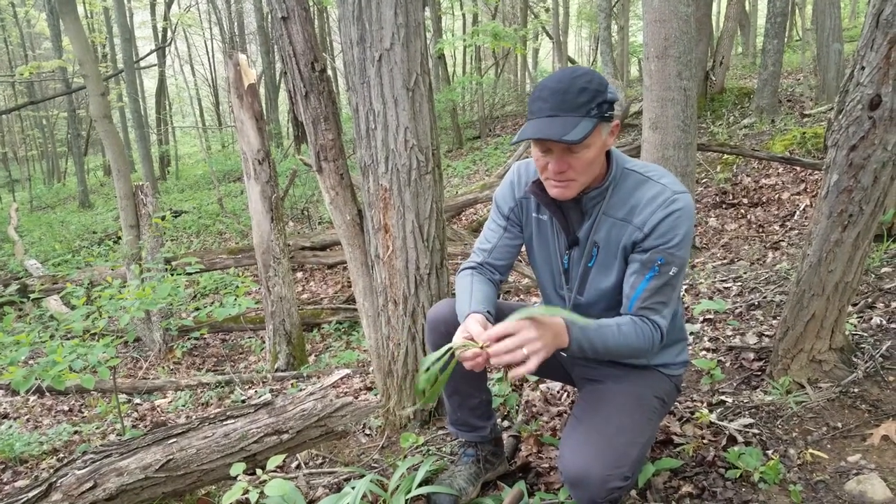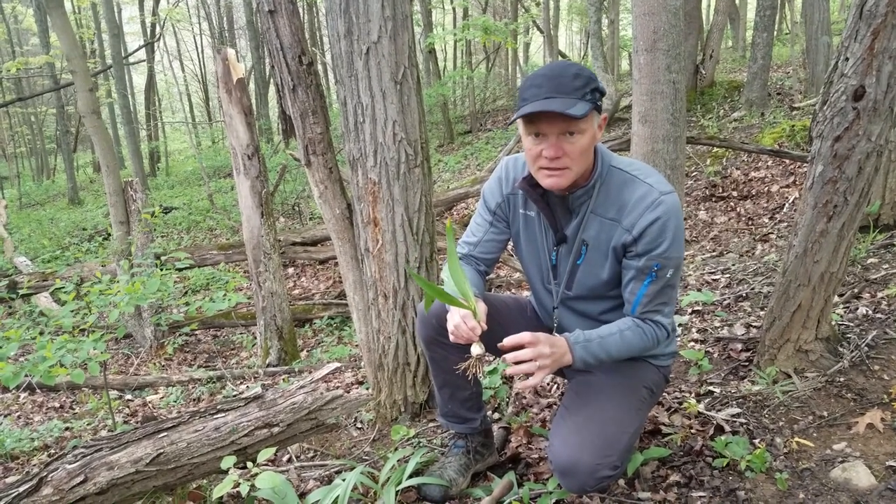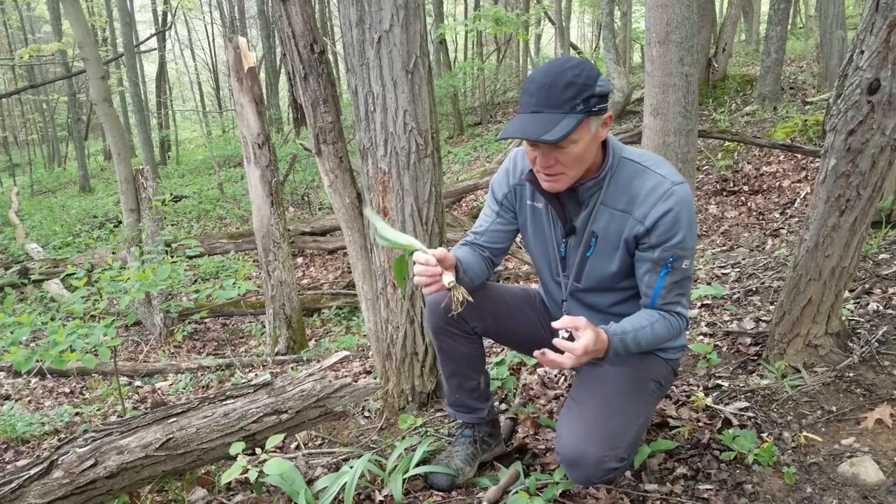The bulb is still there, so if you wanted to forage ramps later in the season, you could find that seeding stalk and dig up the bulbs — they'd still be there.